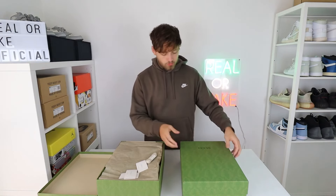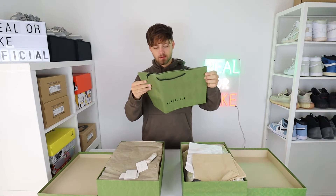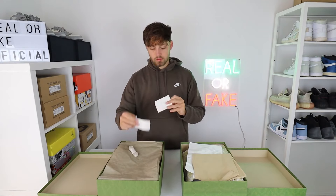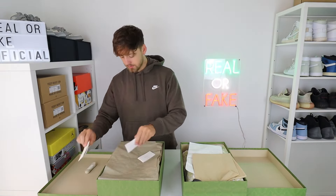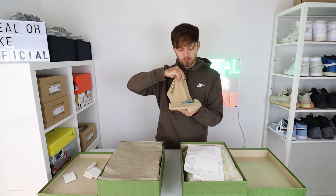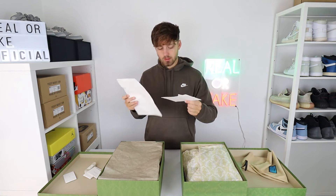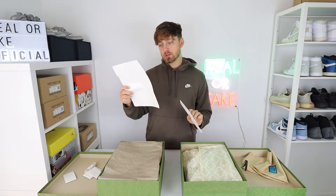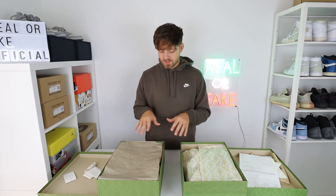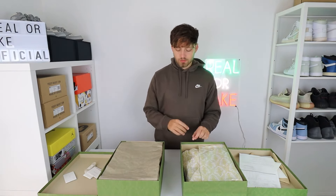Opening them up — the fake one actually comes with a Gucci bag, which is quite a nice little touch, though I don't know when you'd ever use it. The retail one comes with three labels and spare laces. The fake one comes with a shoe bag that says Disney Gucci — I don't think this is a Disney collab. It also comes with some fake receipts in two envelopes, plus a normal receipt. Looking down at the tissue paper, you can see differences: the retail one uses a dark tan brown paper, whereas the fake has gone for white and gold.